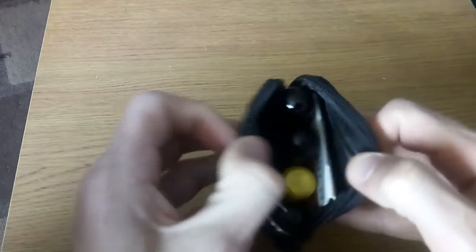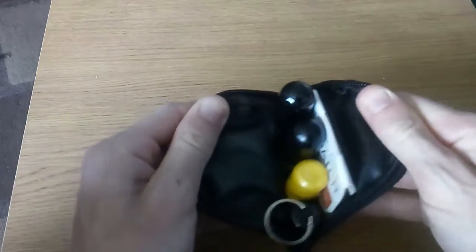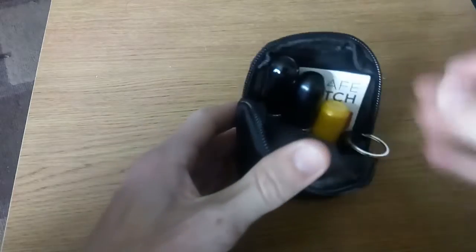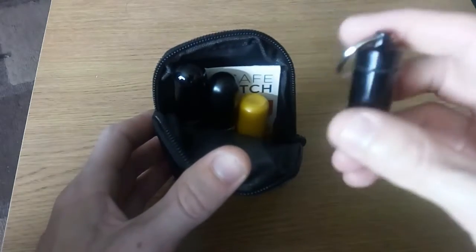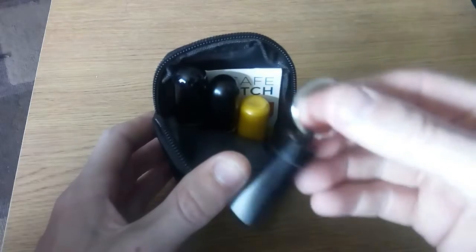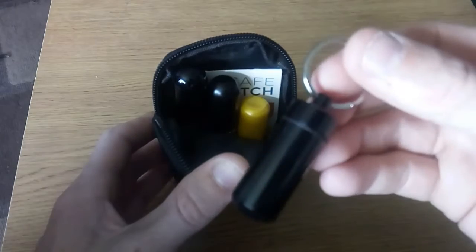I'll show you what's in it. It's the same pouch I used for my Winter Kit, my EDC Fire Kit, and EDC Winter. There's quite a bit in here. One thing I haven't done yet is refill this capsule — I carry anti-histamine in it.